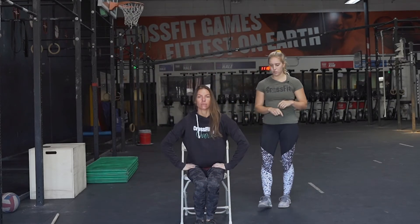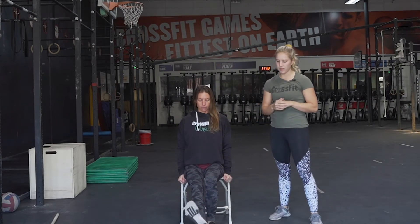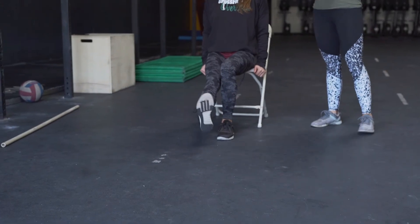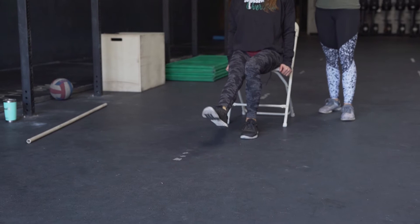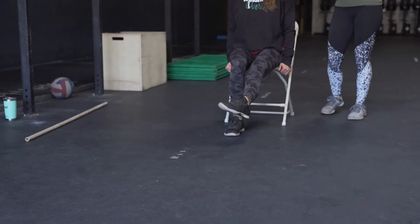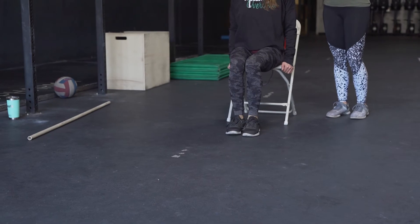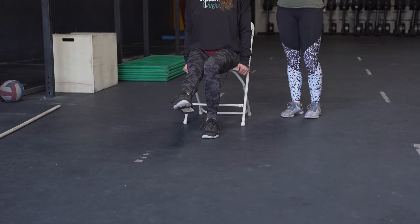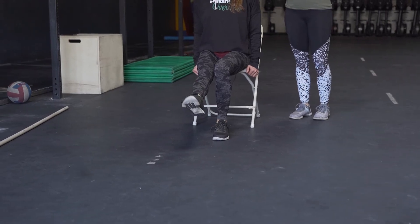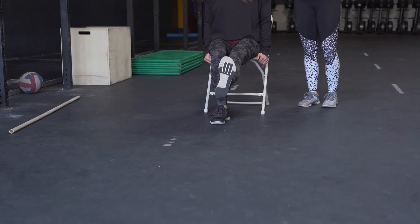Next, we're gonna do some ankle circles. Start with one leg out straight, other knee bent, rotate those ankles back and forth 10 times and then rotate them inward, the opposite direction of how you started. Switch legs and repeat the same motions. Then we're gonna do some ankle flexion and extension — all you're gonna do is point that foot down and then flex it towards your body. Do that 10 times each foot.